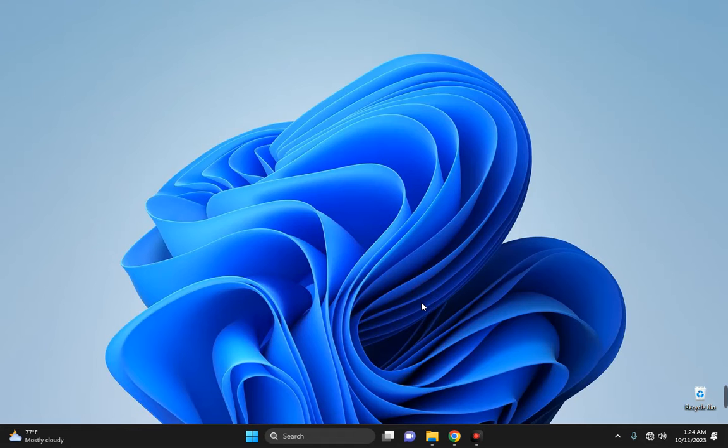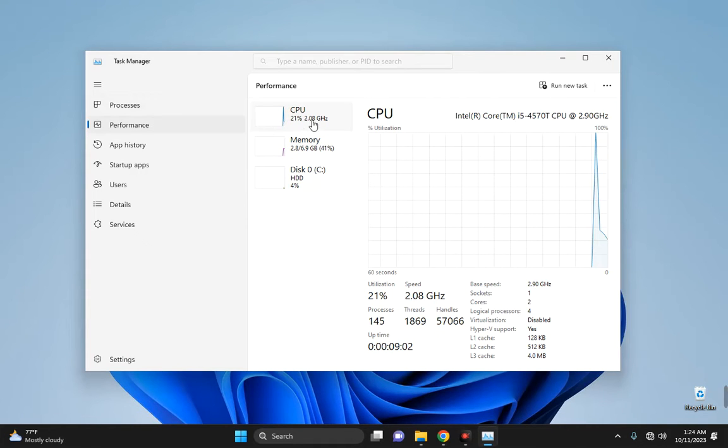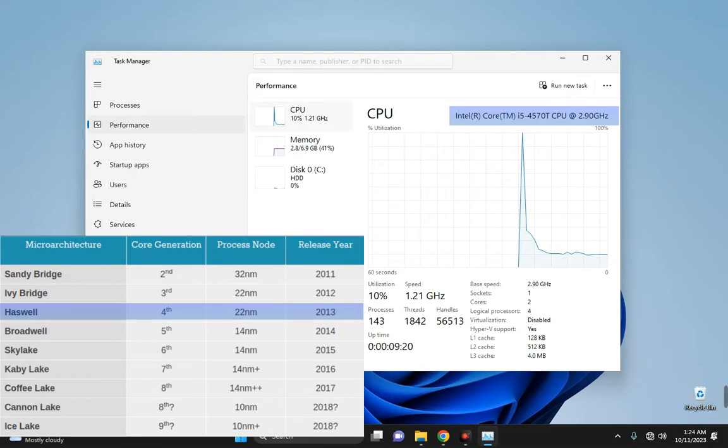Before downloading the EFI for your PC, you need to check your CPU profile. Open Task Manager and click on Performance — here you can see your CPU. In my case this is Intel Core i5 4th gen, and you have to match your CPU to its code name. For 4th gen, the code name is Haswell, so we will be downloading EFI files for Haswell.